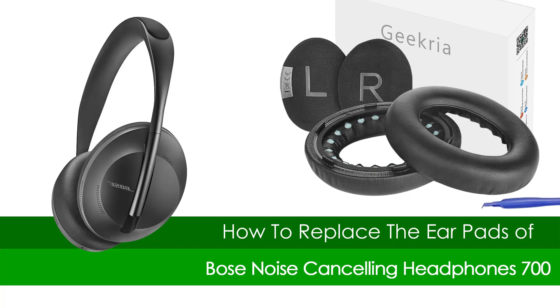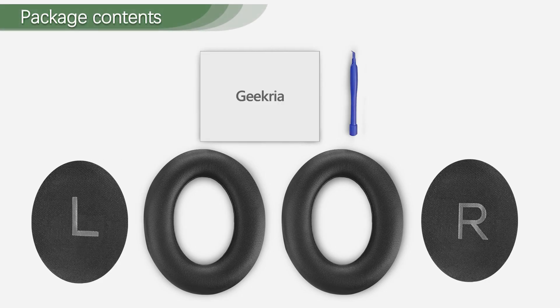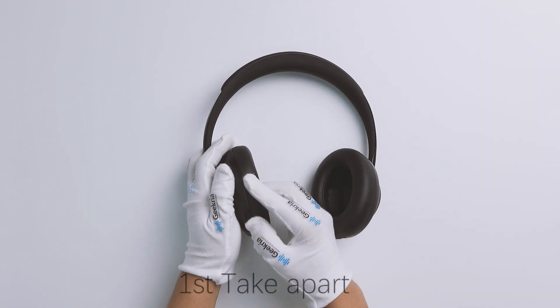This video will show you how to replace the earpads of Bose 700 headphones. First, take apart the earpads.